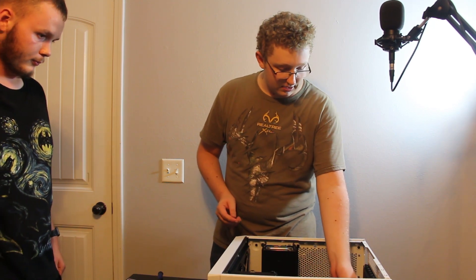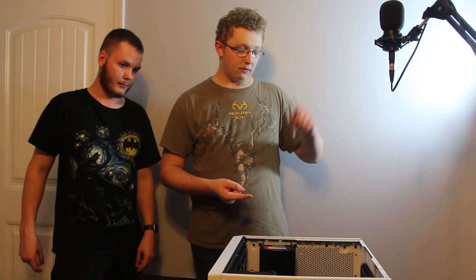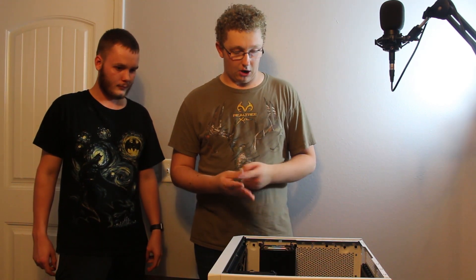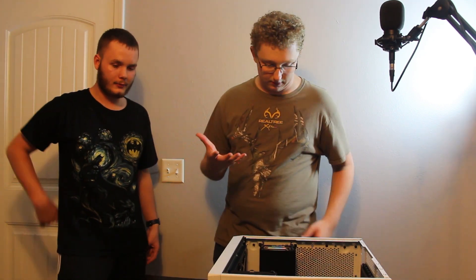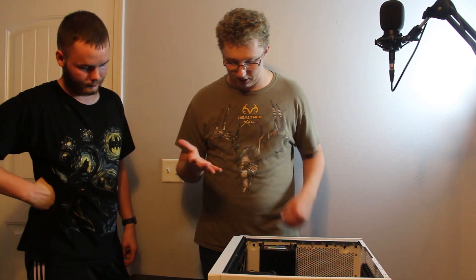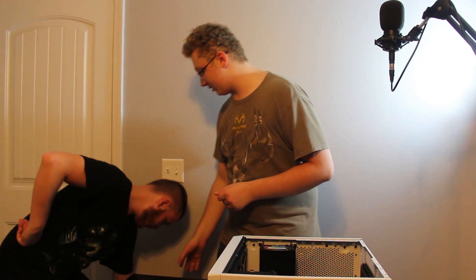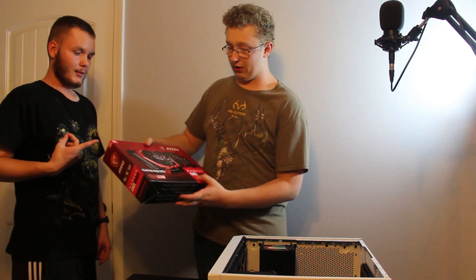We've got everything connected so far. We've made a lot of progress. We got the CPU cooler installed, the CPU itself, the motherboard, the RAM, the hard disk drive, the optical disk drive — six things installed. The next thing, which is the best part, is the graphics card.